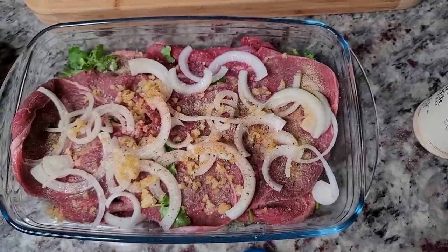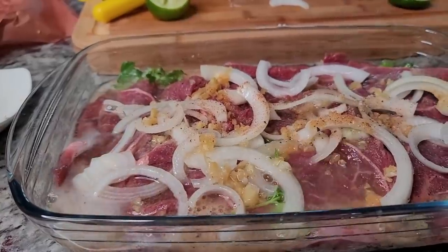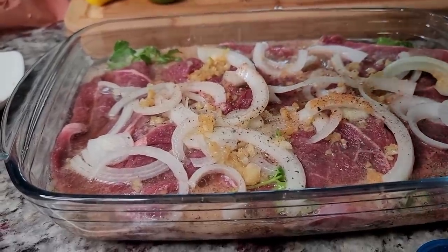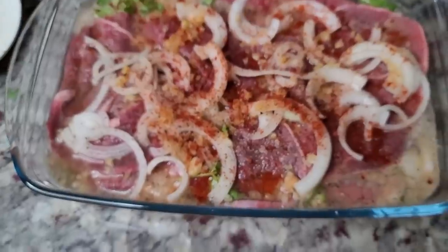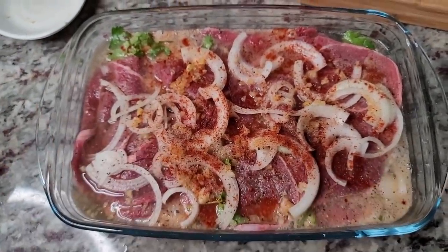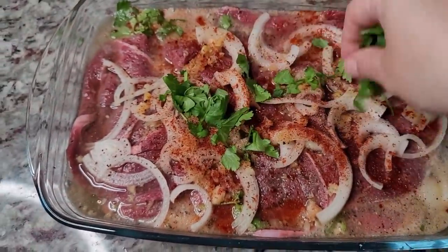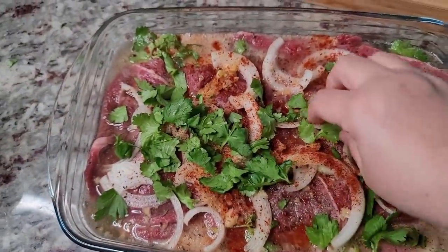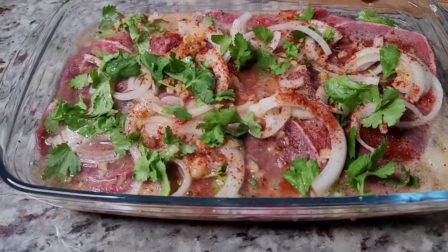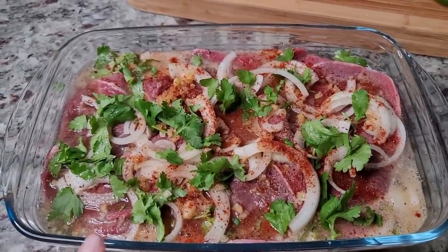Now the borracho part — that's your beer. I'm adding the beer now. That was 12 fluid ounces. This is going to marinate for at least one hour in the refrigerator. I'm going to cover it with cling film, add my cilantro to the top, and let it hang out.